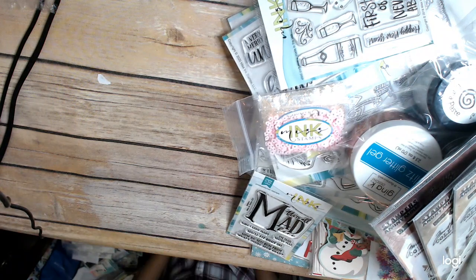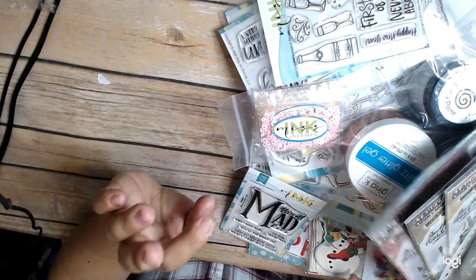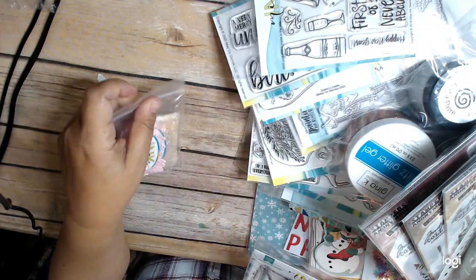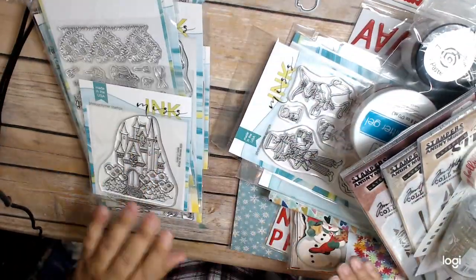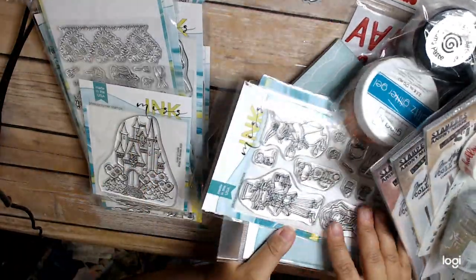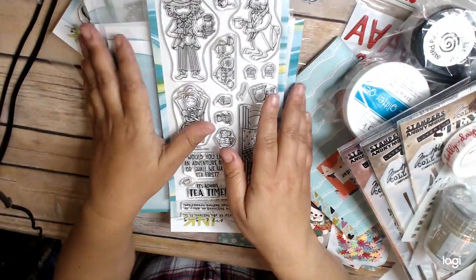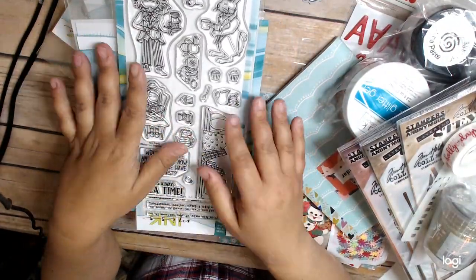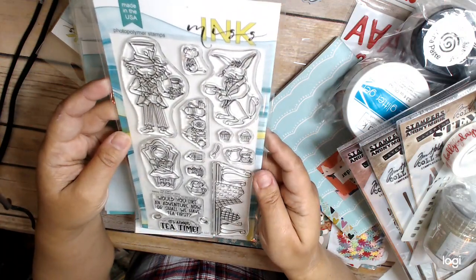Probably the reason I'm doing this video is I really need to get this stuff put away. The other thing was I did a big order with Miss Ink. They were out of some of the things I wanted, but I was able to get the majority of them. They have a whole Alice in Wonderland line, which I love, so I went ahead and splurged with Christmas money and got it.